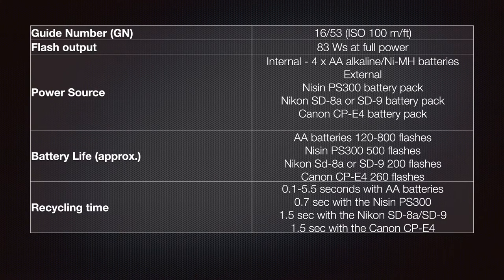Specifications for the Nissin MF18 are as follows. The guide number is 16 meters or 53 feet at ISO 100. Flash output is 83 watts per second at full power. For internal power it uses four AA alkaline or nickel metal hydride batteries. There is also the option of external power using a Nissin PS300 battery pack, a Nikon SD8A or SD9, or the Canon CP-E4 battery pack. It is also possible to buy an adapter to run the unit off the mains.